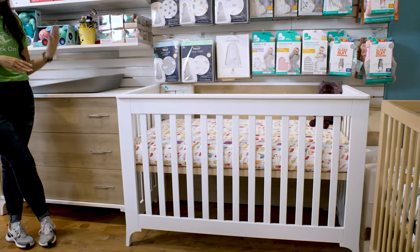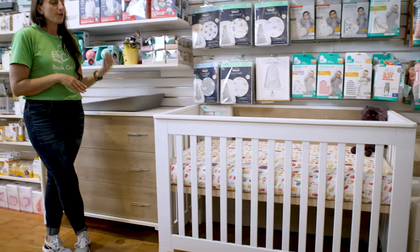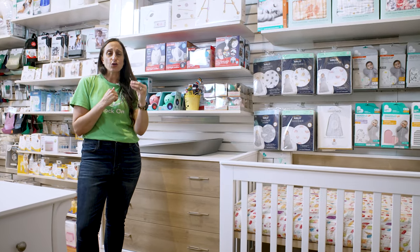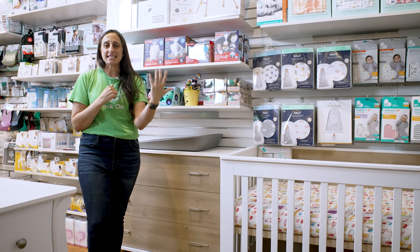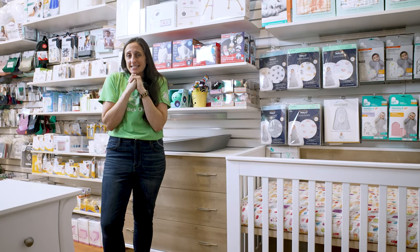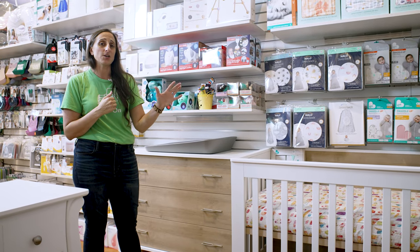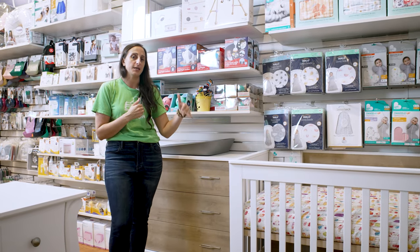which is pretty unheard of for North American-made furniture from a brand that we have known is trusted for quality and safety — a brand that has been doing this for quite some time. So we totally appreciate that Natart has offered this economically sound approach to planning your nursery.